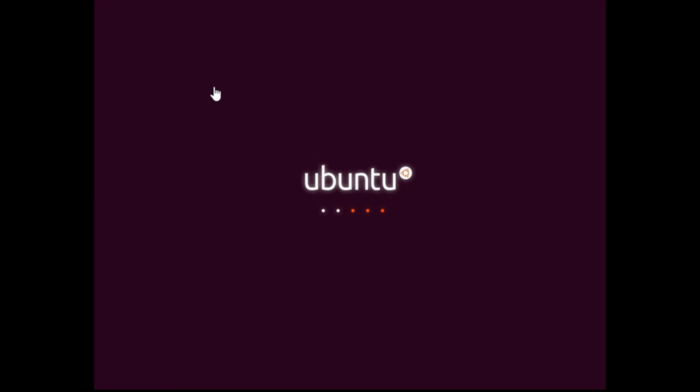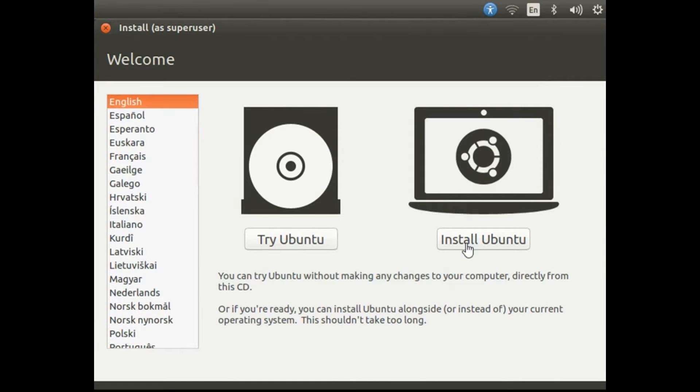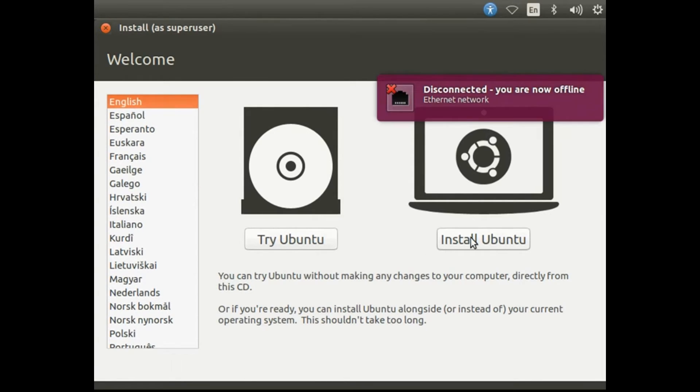After saving the BIOS settings, the Ubuntu installer will appear. Select your language and hit Install. You can also try Ubuntu without installing by hitting 'Try Ubuntu'. I'm going to install Ubuntu, so I'll hit 'Install Ubuntu'.